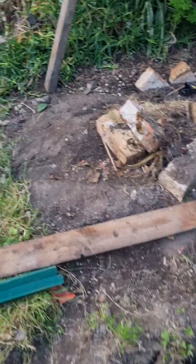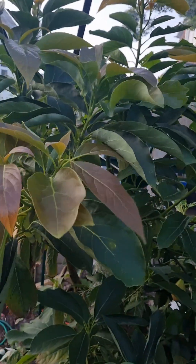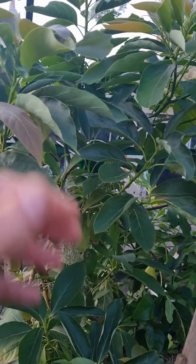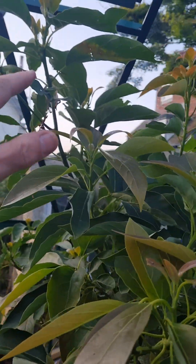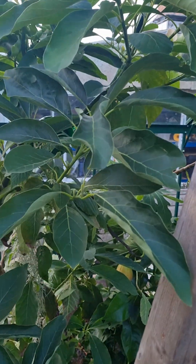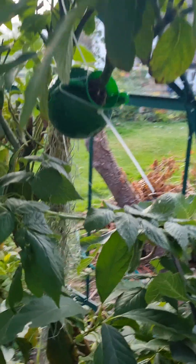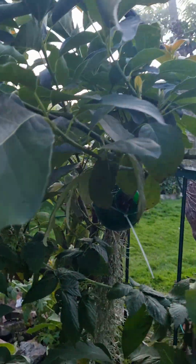The reason I'm building a greenhouse is because of this — this is an avocado tree. I don't really know if you can see the scale of it, but it's about seven foot tall, just growing in the ground here in Kent. It does suffer a little bit of damage in the winter, so I'm building a greenhouse around it.